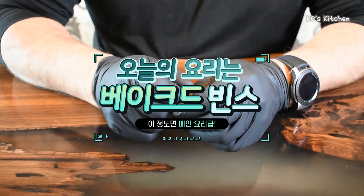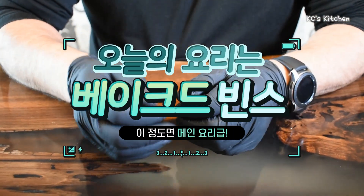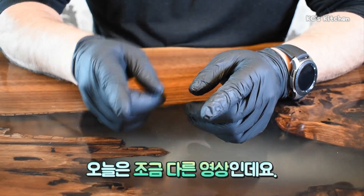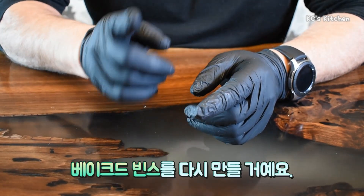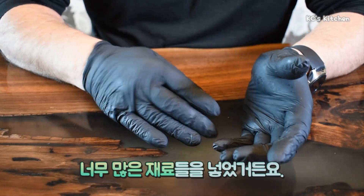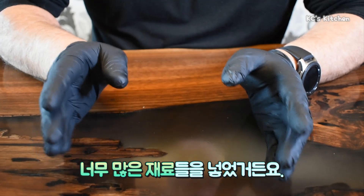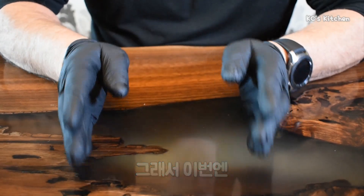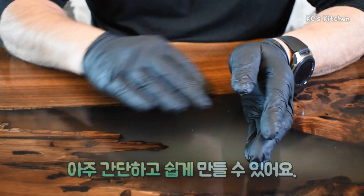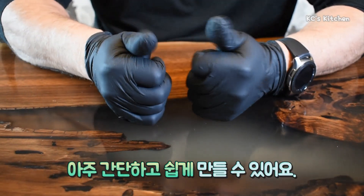Welcome back to Casey's Kitchen. It's good to be back. I'm going to make a little different video this time — I'm going to do a remake of our baked beans. Personally, I flubbed it. I put too much in it and didn't stay with my basic recipe. So this time, this is the true Southern baked beans — very simple and easy to do.